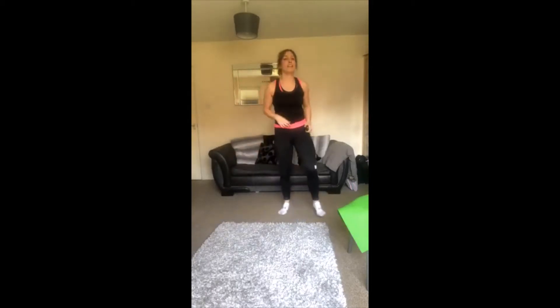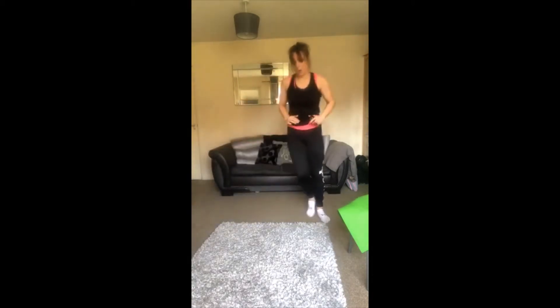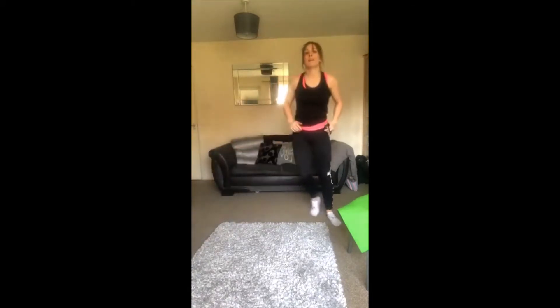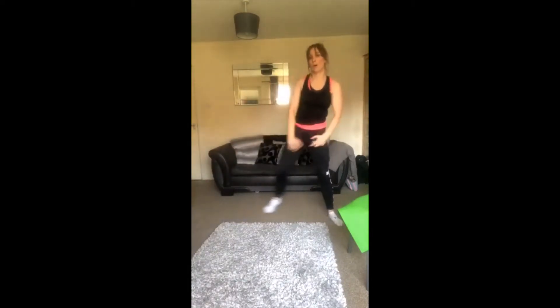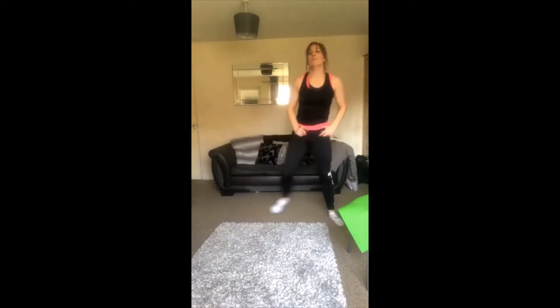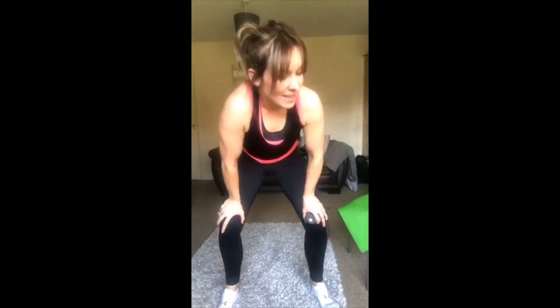Are you still with me? We've got this! Other side — 2 pulses and lift up. Well done, keep it going. 2 big pulses, keep going keep going — really feel that stretch in your inner thigh guys. Keep going, keep going, keep going — 10 seconds. Last 5, 4, 3, 2, and rest. Well done, awesome! Your heart rates should be up a little bit, these legs should be starting to burn.